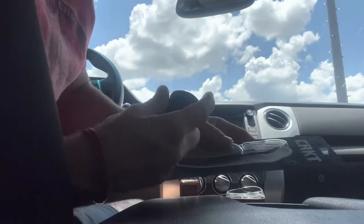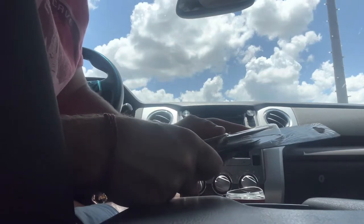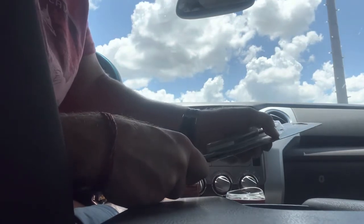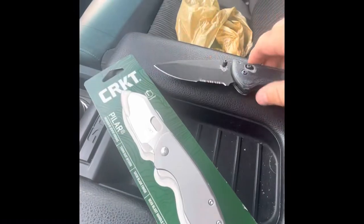I'll go ahead and open it, play around, get it in my hand before I start doing anything to it and see what I think. Cut it open — all right, got it open.